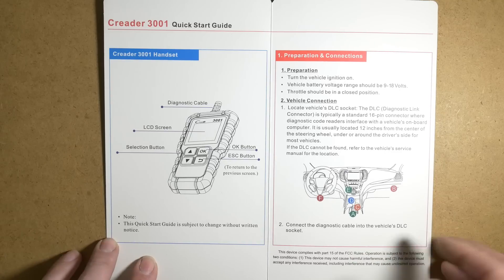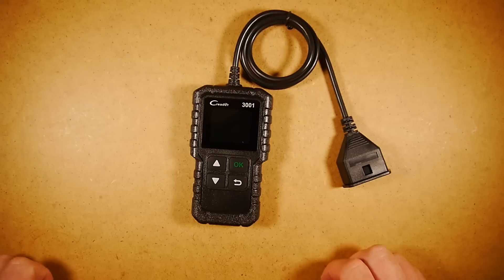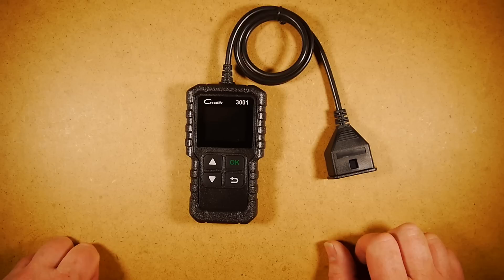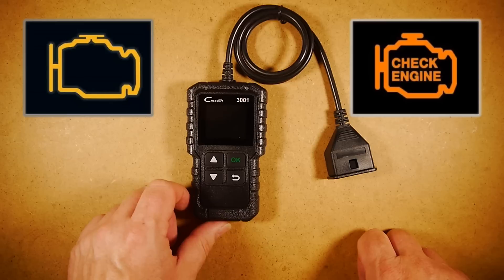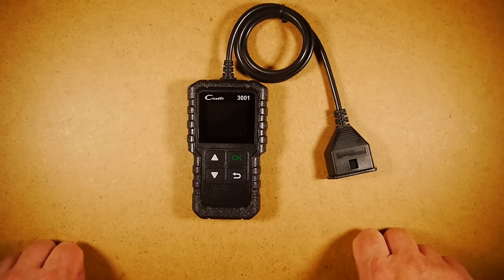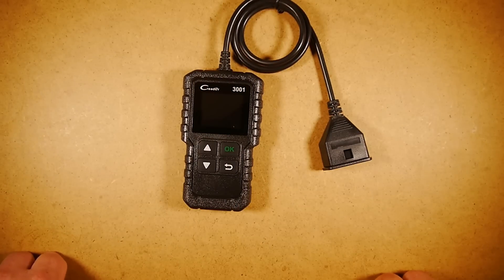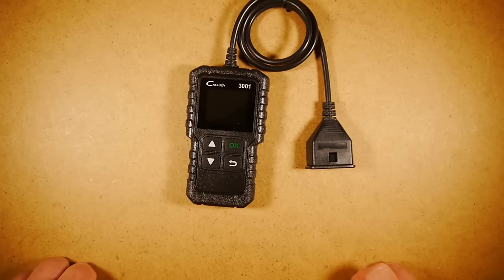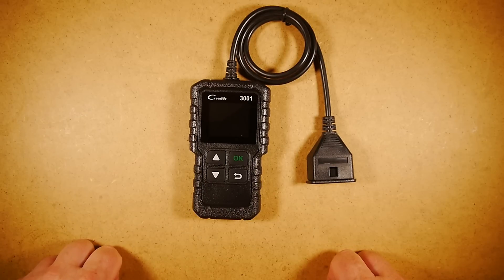That's a nice compact little device. The idea is you can keep it in your vehicle all the time — just tuck it away in your glove box. As we know, if you need to find out what your faults are and you have an engine management light come up on your dashboard, garages can charge you a lot of money just to plug a device like this in to tell you what the fault is — probably at least £65 upwards. So get yourself one of these at a very reasonable price, keep it in your glove box, and if you've got any problems you can plug it in and have a look straight away.